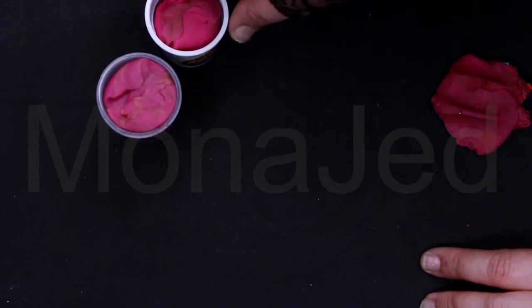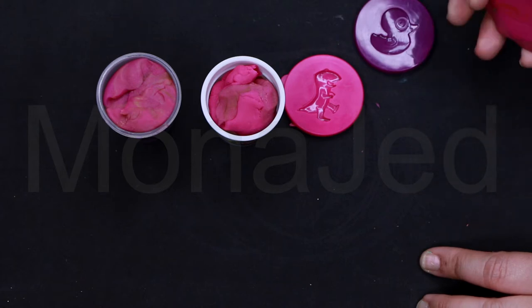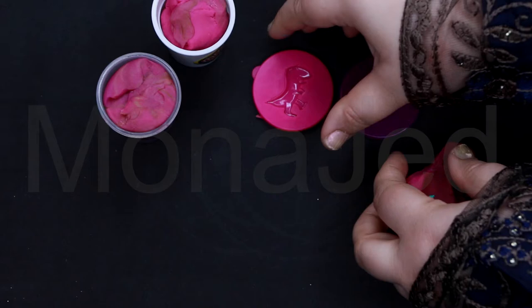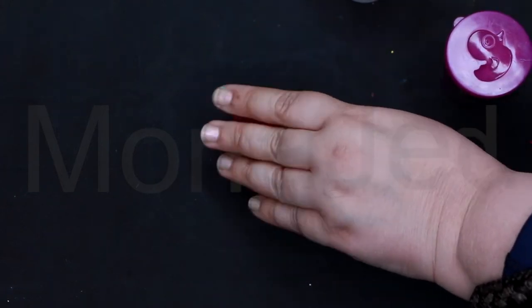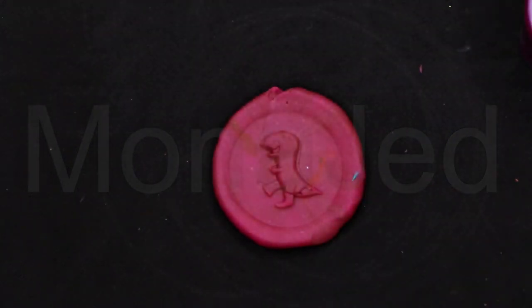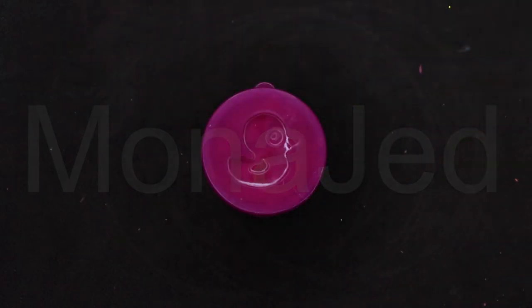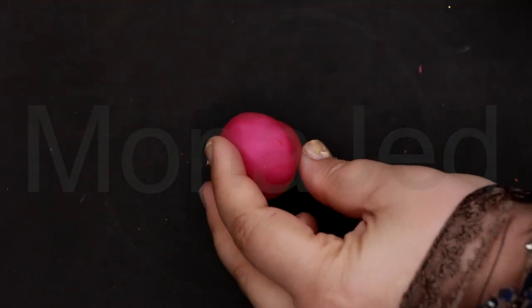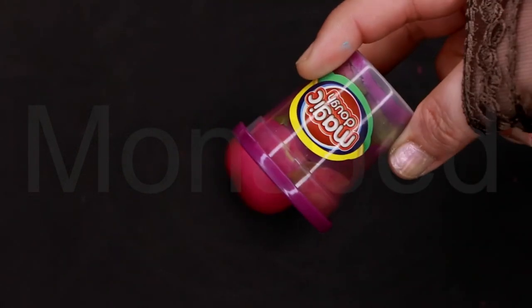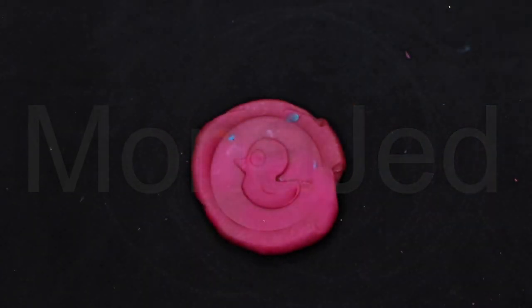Another thing is that on top of these plastic containers, you also have these molds — a duck and a dinosaur. So I think these are for stamping. Let's do the stamping thing. If I put a small amount and use the mold with the container, it's going to give you an easier time lifting it off. Stamp it like this. Yay! Quack, quack!